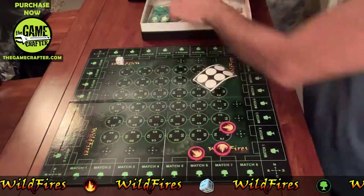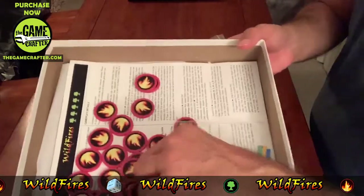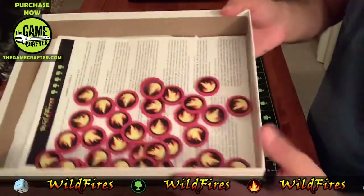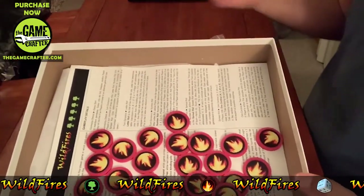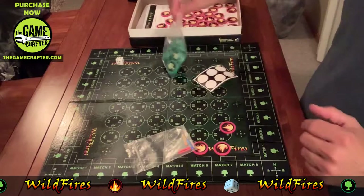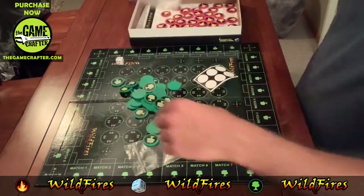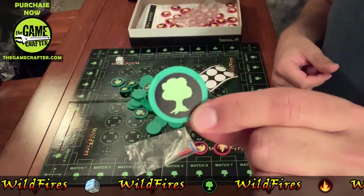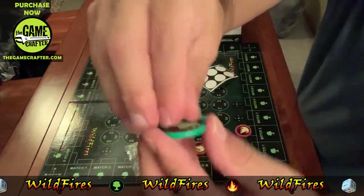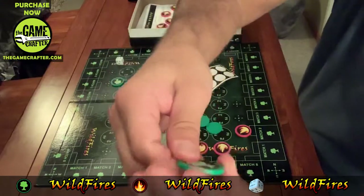I'll show you all the ones I've done in the box. You can actually use the box during gameplay — you'll take all the fire tokens and put them aside in what's called the kindling pile, and that's the pile you draw from for fire when you need it in the game. You'll also get 36 green tokens that come blank without the tree stickers, just like the fire tokens.